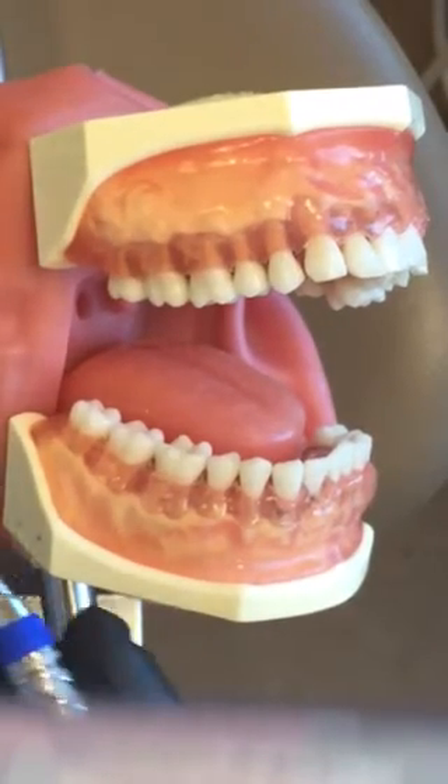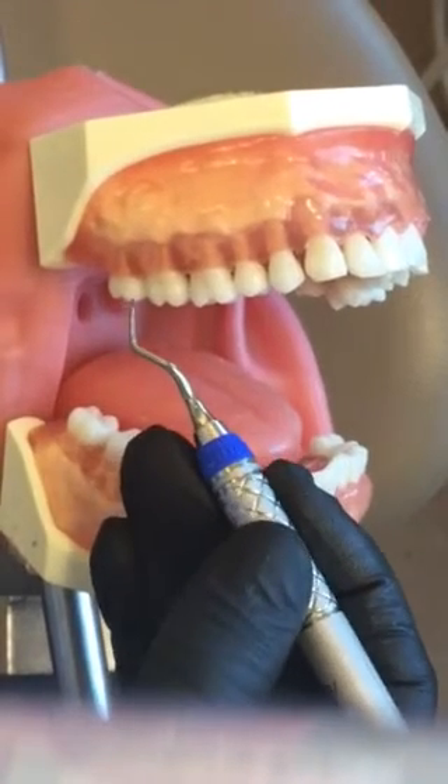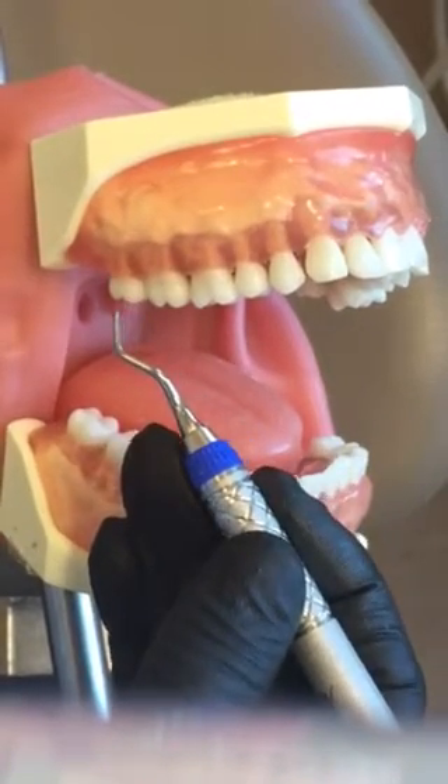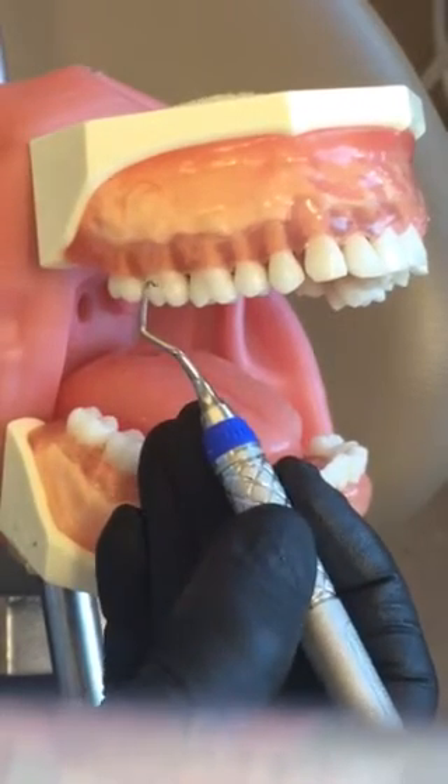Your Gracie 13/14 is an area-specific curette made for posterior teeth distals only. So what you're going to do first is establish which end is your correct working end.